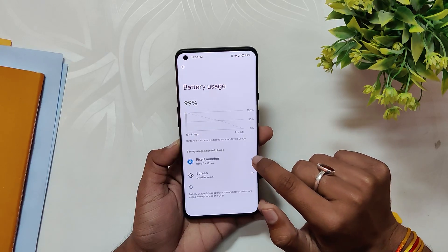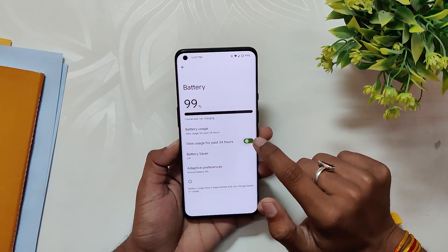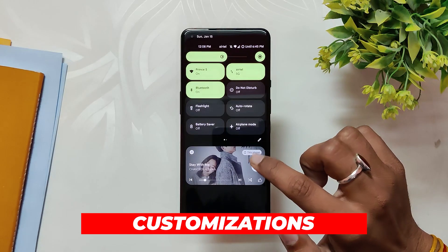Talking about the battery, it was a consistent issue on this ROM for me. I was getting only three to four hours of screen-on time on a full charge cycle, while on other ROMs I was getting somewhere around five to six hours of screen-on time. So you might face some battery issues on this ROM if you are a heavy user.